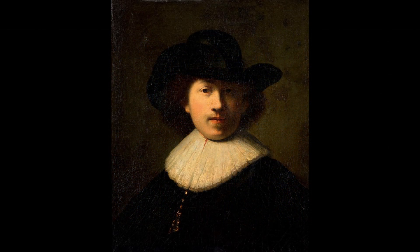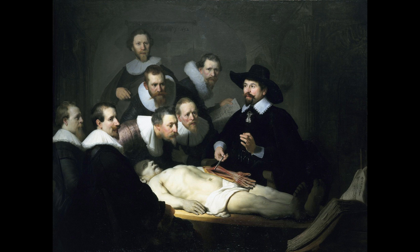Secret number four. Rembrandt widely used bone black, the pigment that was made by burning animal bones. He used it in pure form, but when he mixed it with white paint, he received a slightly bluish-black white, which he used to enhance the cool tones of human flesh, like in this painting.